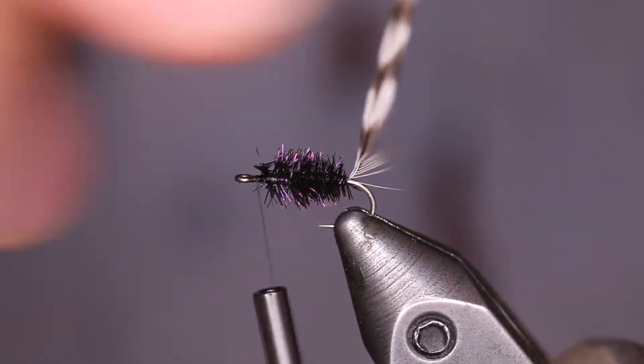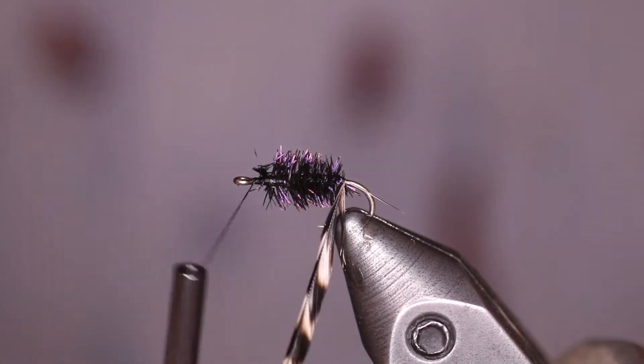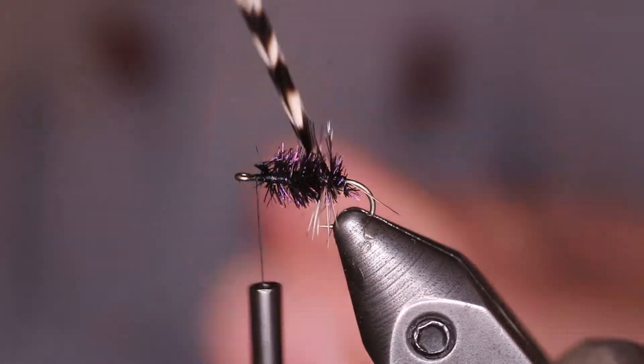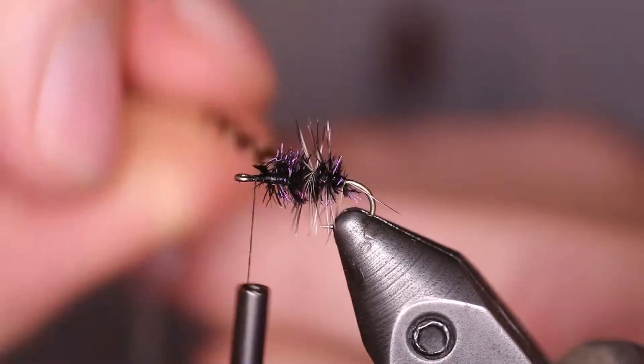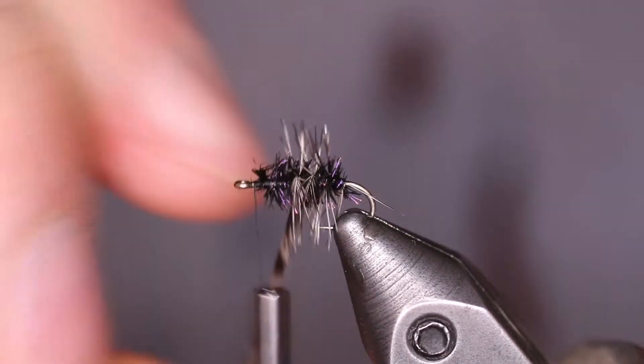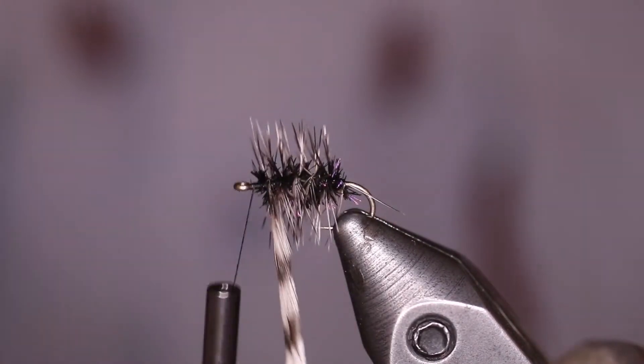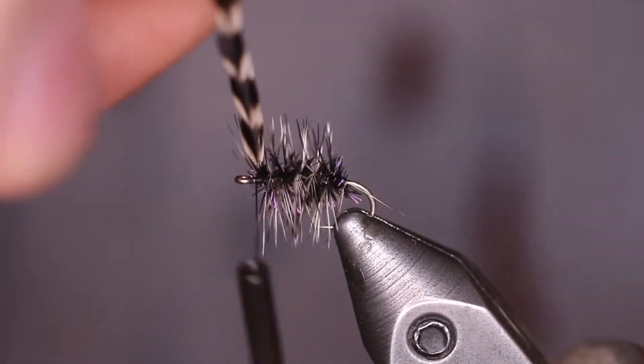Next we take our hackle and start wrapping that up the hook shank over the top of the peacock, giving a nice little segment. This hackle is really nice and dense, so you can separate it out a little bit further.